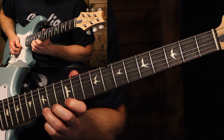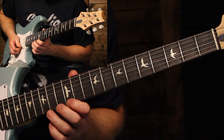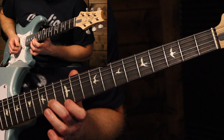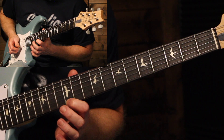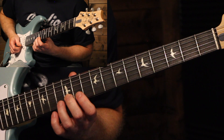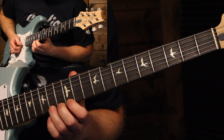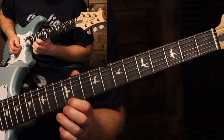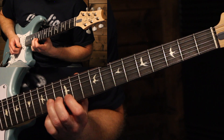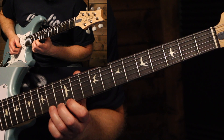That's the 15th fret up a whole step, then down to the 12th, then to the 14th on the B string, back to the 12th, and then 14 to 12. The next phrase is just 12, 14, 12, 12, and then bend up on the 14th.